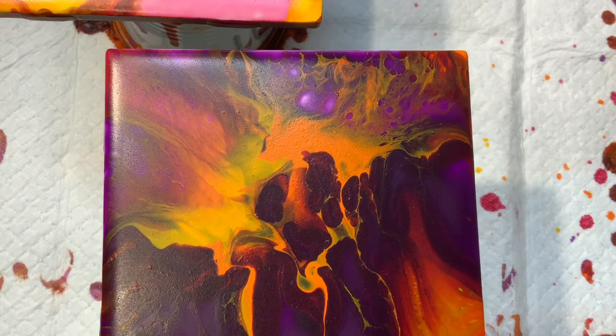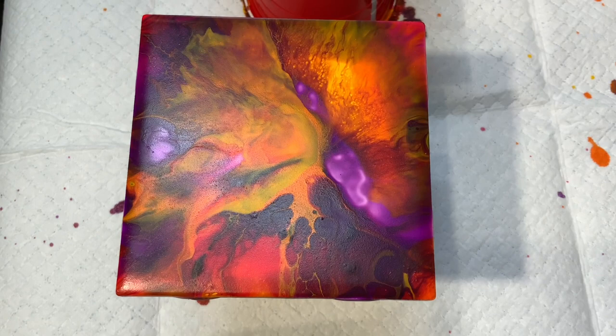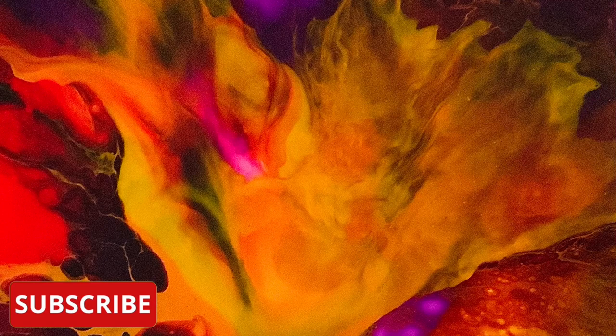Click on the link you see now to see more of my coasters. These are some up-close images that I took. If you're new to my channel, please subscribe, don't forget to hit the notification bell, and give this video a thumbs up. Check out my Facebook group called Soraya Silvestri Artist — Amazing Abstracts, Semi-Abstracts and Pours. The link is in the description area below.